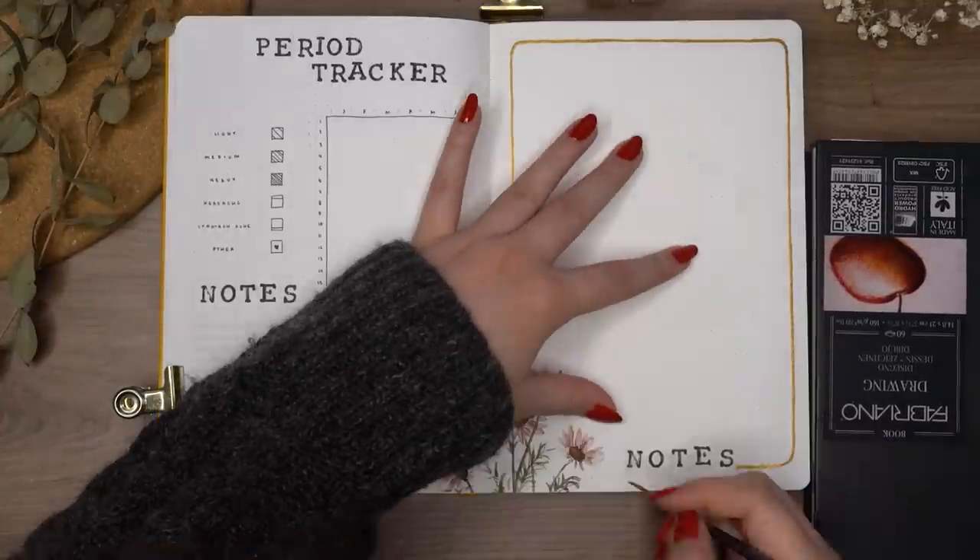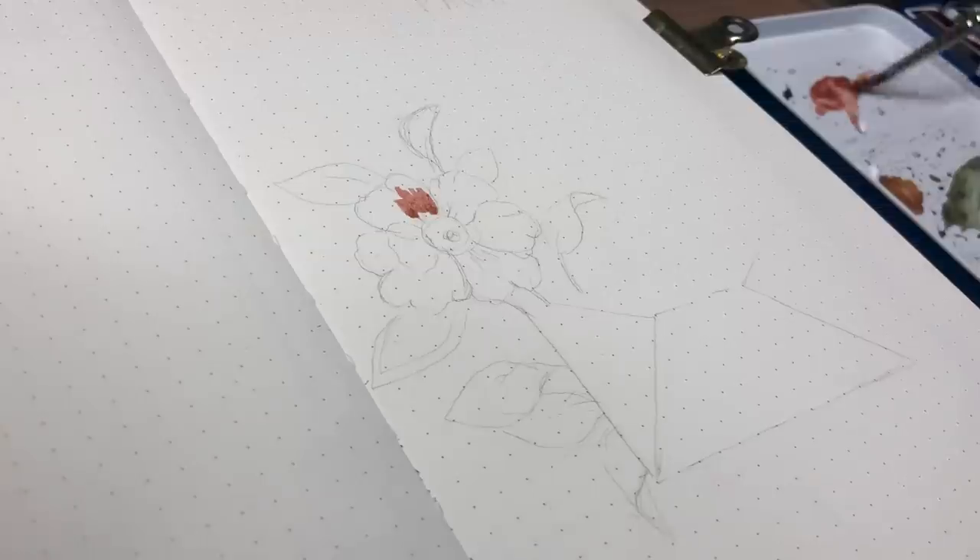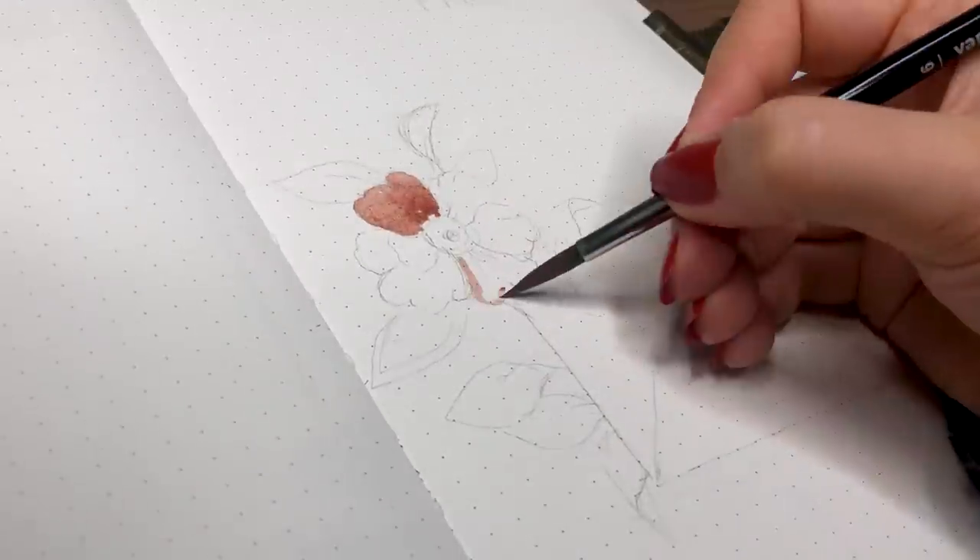That spread was the most minimalistic thing ever. I wasn't planning on making this whole theme really minimalistic, but I guess that just accidentally happened.